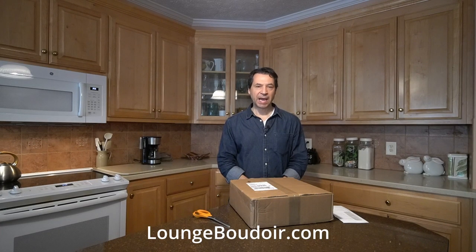Hey everyone, this is Charles Dimitri from LoungeBoudoir.com and today we're gonna do an unboxing. This is a sample album from Floracolor — they're an album company in Portugal. I've heard some good things about them so I wanted to give them a try. They were running a special for their sample albums — it was only like $36 for an 8x8 sample album with like 12 spreads. So that was a great deal. They probably run that maybe once or twice a year so be on the lookout for that.